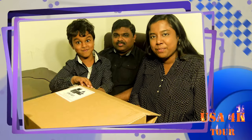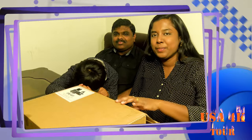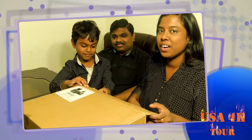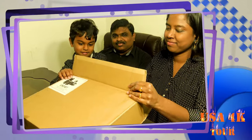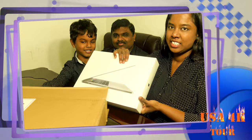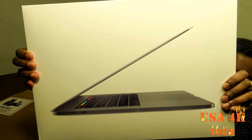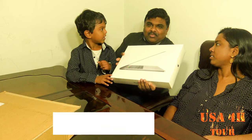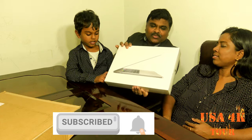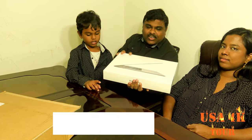Come on, how are you? This is your USA 4K Tour channel. We will unbox a video of a MacBook Pro. Do you see it? We unboxed it. Let's unbox it. The box is very small. You can pack it in a small box. We will see what it is.